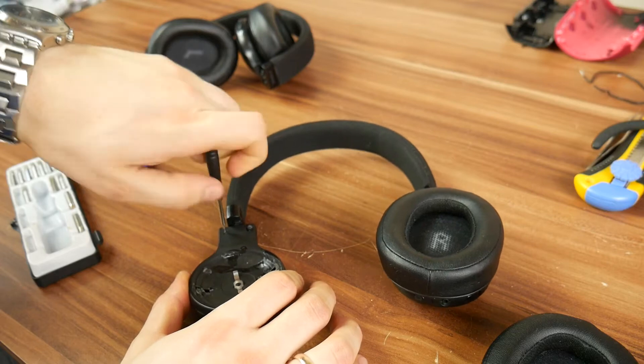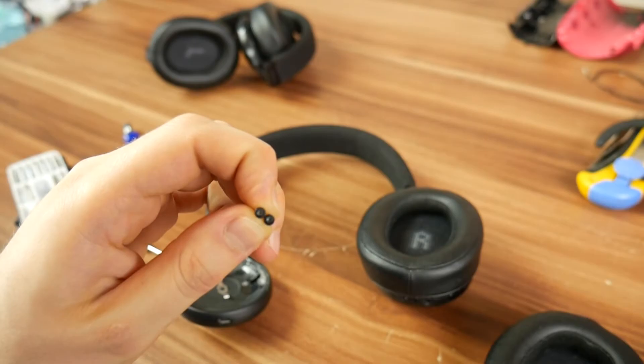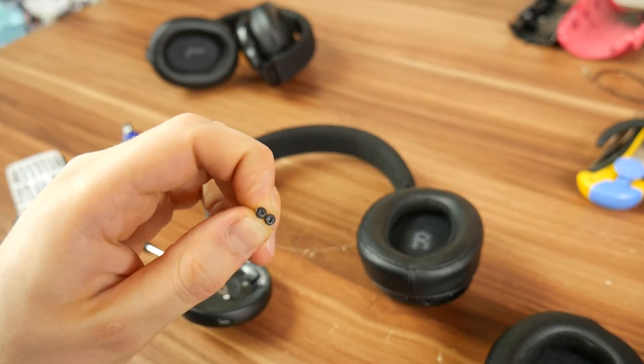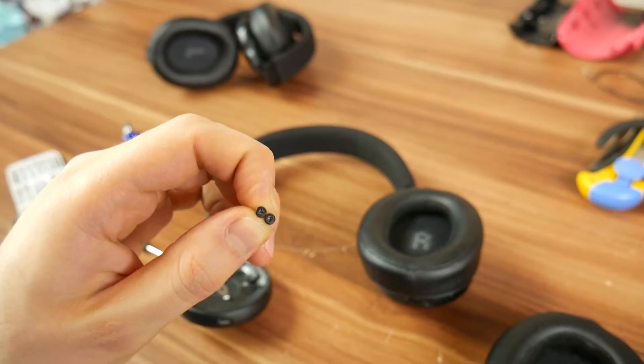Best place to begin is removing any screws you see. JBL, being the caring company it is, used screws with triangle gaps just to make it harder for people who want to repair their headphones.